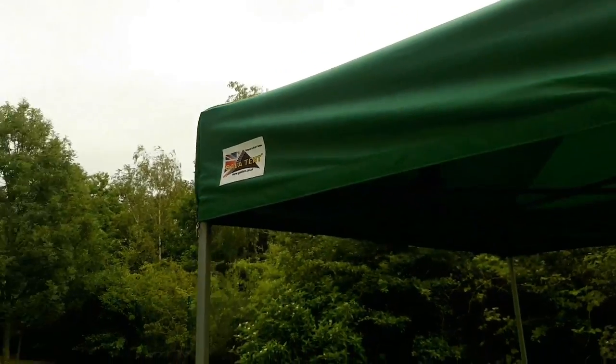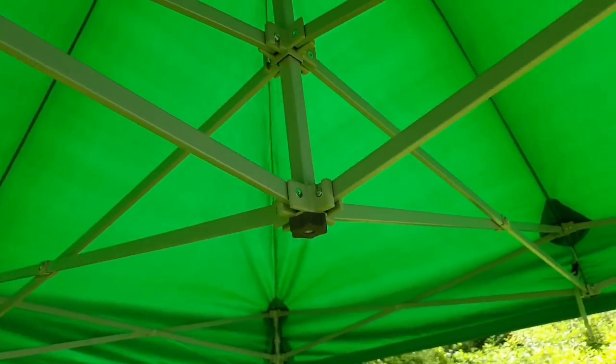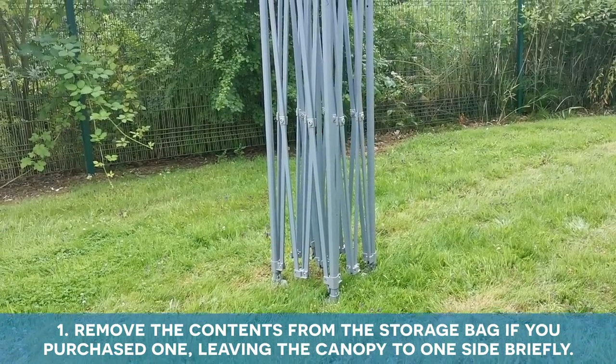Welcome to the video installation guide for the GalaShade Pro DX Popup Gazebo. First, remove the contents from the storage bag if you purchased one, leaving the canopy to one side briefly.